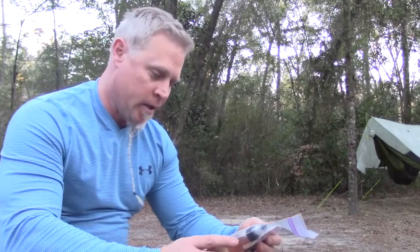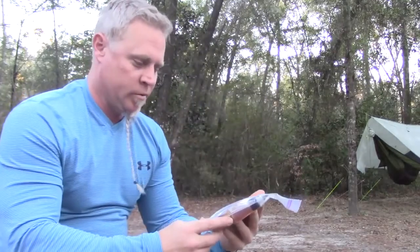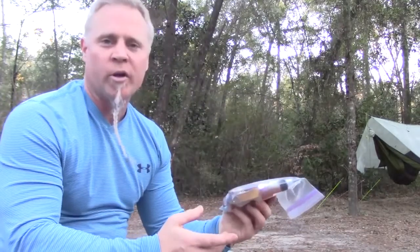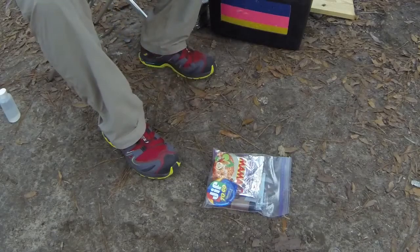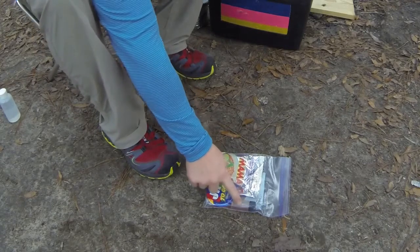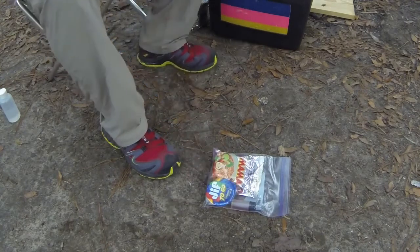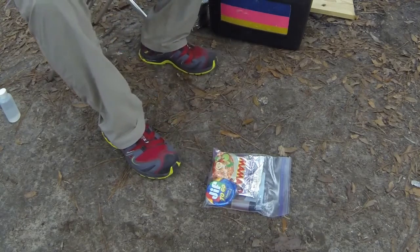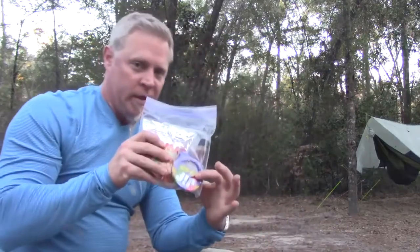Alright, tonight's dinner: Pad Thai noodles. Well, my own version of Pad Thai noodles. I did a video on this already. I got ramen noodles, a 50-50 blend of regular oil and sesame oil, and also peanut butter.